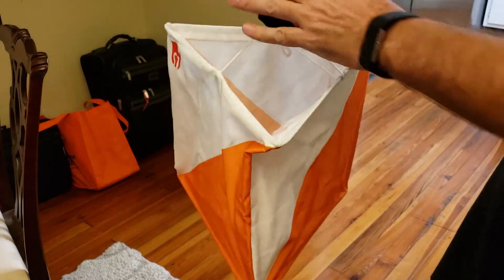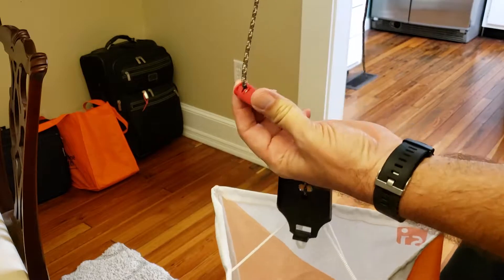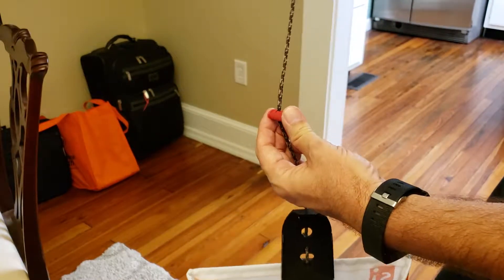Initially you'll have the flag open, the station socket hanging out the top of it like this. The line stopper that we use for helping us hang the flag is on here. First thing you want to do is make a loop in the line.